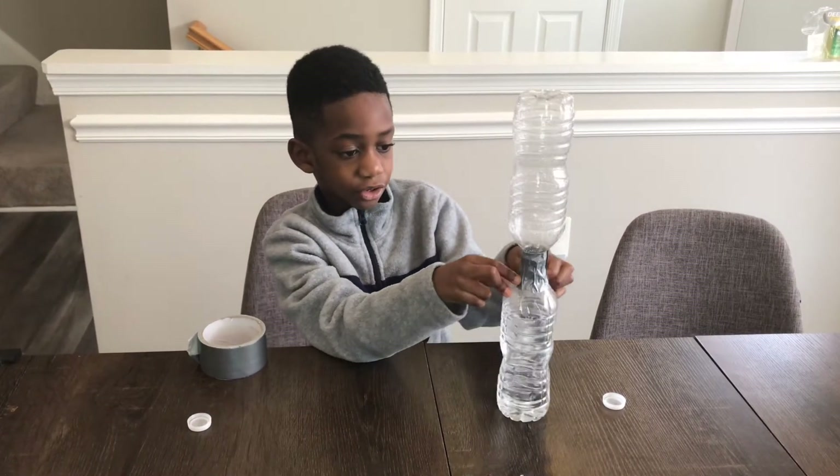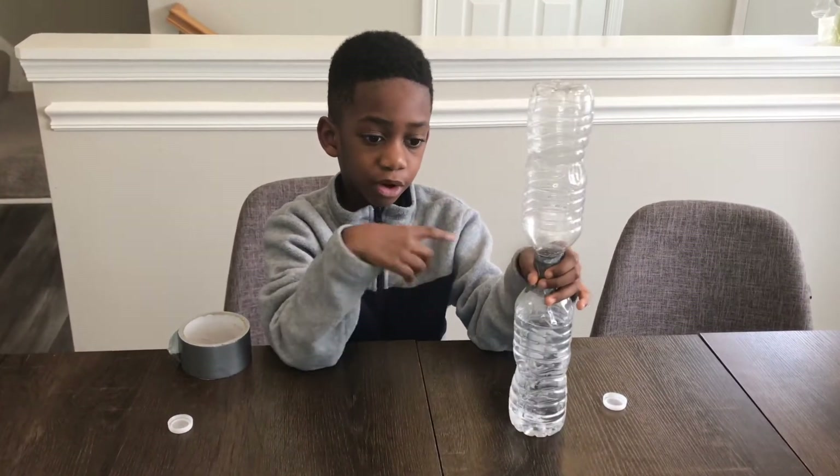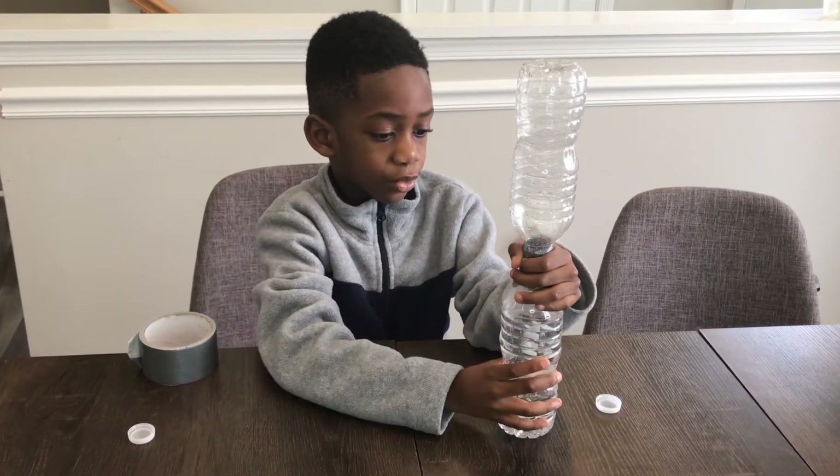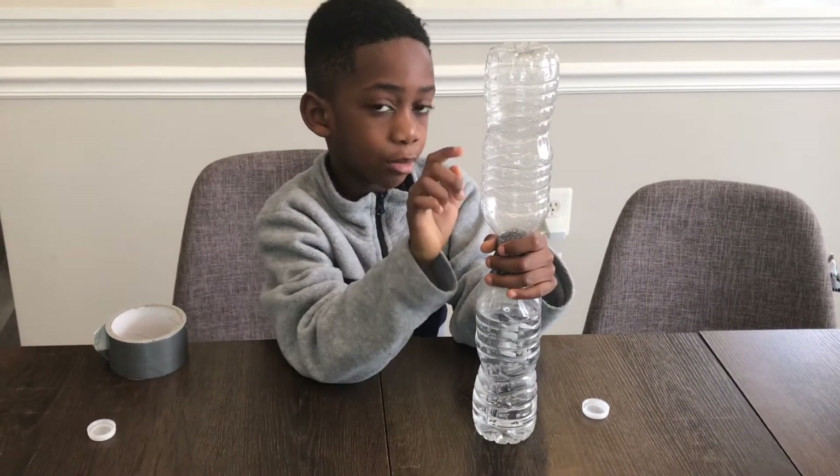The next step is we're going to flip this over and swirl it in a circle motion. And that's to make a tornado that will drain the water into the other bottle.